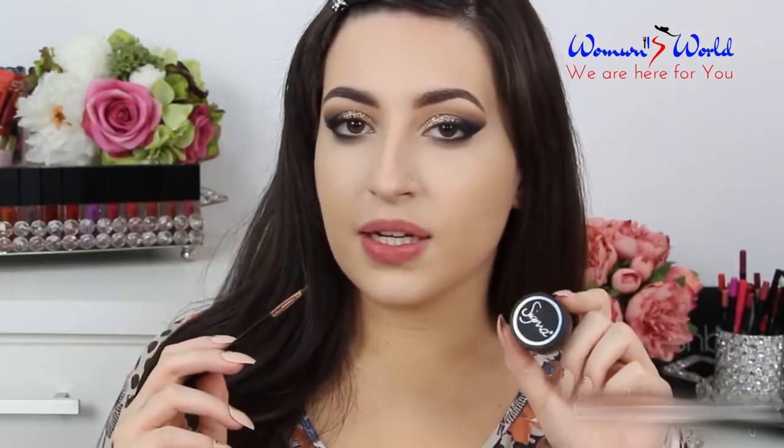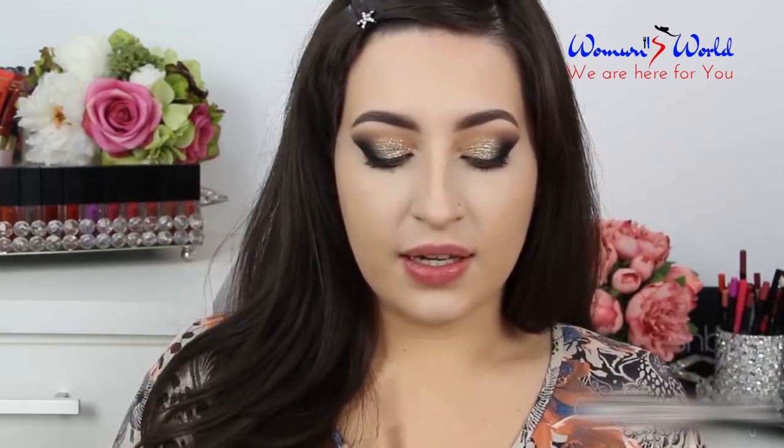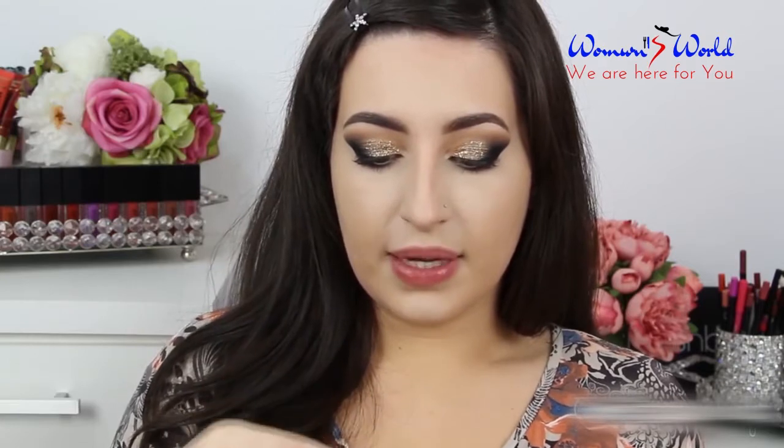Now I'm going to line my eyes using the gel liner by Sigma in the color Wicked. When the eyeliner feels a little bit dry, you can apply a few drops of the Farsali Rose Gold Elixir — it will dissolve the product a little bit and make it easier to apply. So I'm going to apply just a little bit.